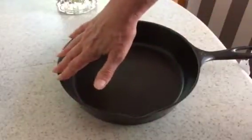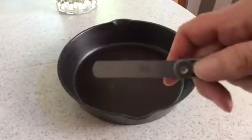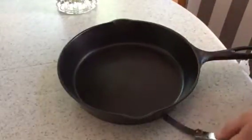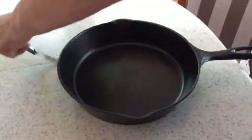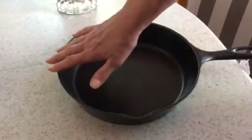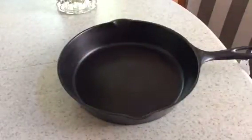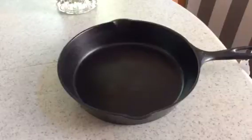You can see right there is where I can make it move just a little bit. When I take my feeler gauge — this is a .09 feeler gauge — here is where I can slip it in between the pan and the table. That's a very minimal movement. My understanding is that the industry standard is .50 millimeters. This is .09, so not even close. This is going to be a beautiful cooker on any cooktop.